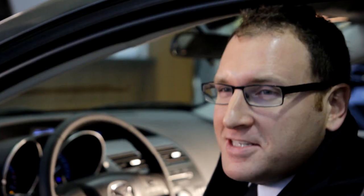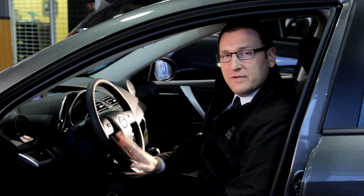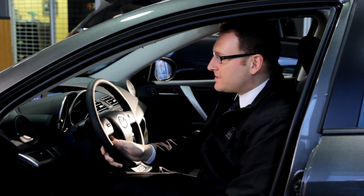Hey, Brad here from West Coast Mazda. Today we're just going to do a quick review of how to set up your Bluetooth using the Mazda 3 and the iPhone 5. Now if you have a different Mazda or a different phone, setup should be pretty similar more or less.